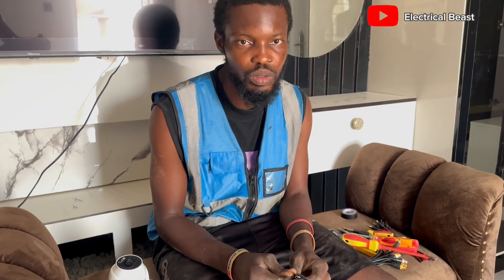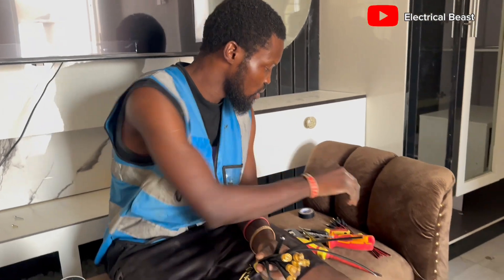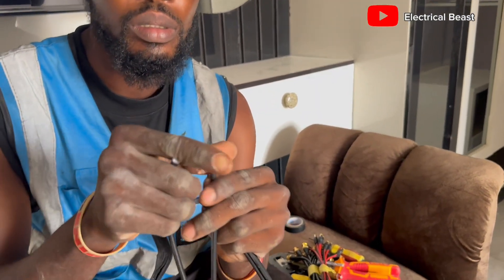Welcome. This is how you can fix the BNC code — this is the BNC connector of your CCTV camera. Your RG59 cable has both the power and the video. This is a coaxial cable for video, and this one is the normal cable for power — that's positive and negative. We are going to fix the coaxial cable for the video, and this one for the power to give power to the camera.